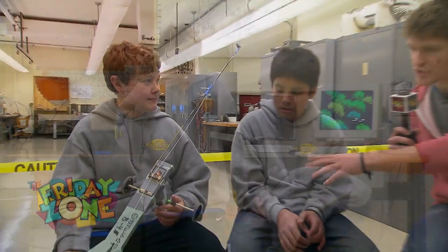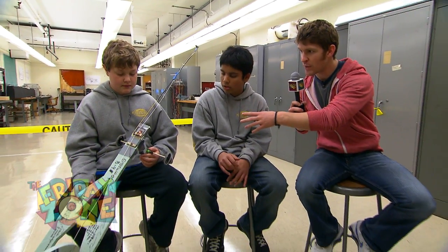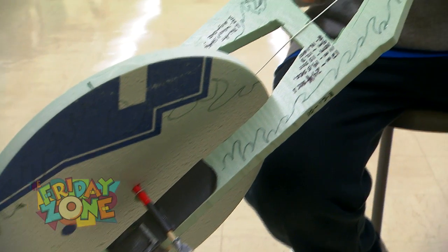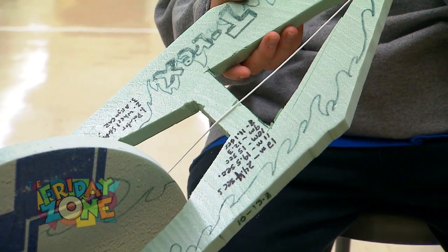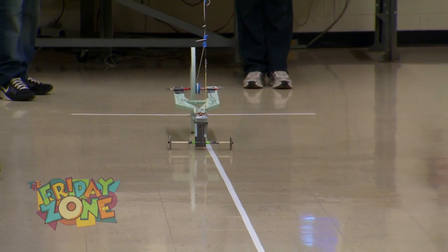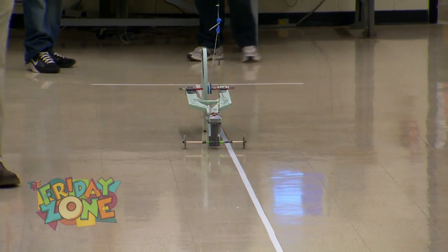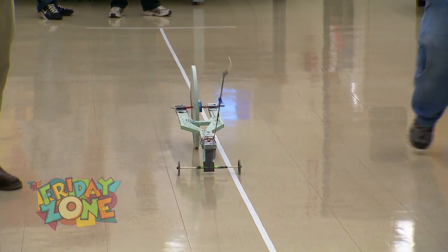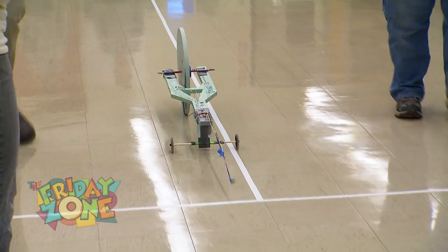And you've got the car here, can you kind of show us the different parts? It looks like you've got part of a fishing rod on here and some wheels. We have a fishing rod that when you pull it back and lock it on, and once the string's all tied up, once you let the lever go, the fishing rod pulls the string back so that it adds momentum to the car and pulls it forward.